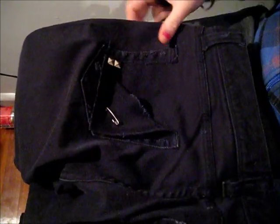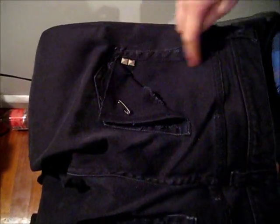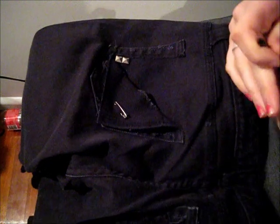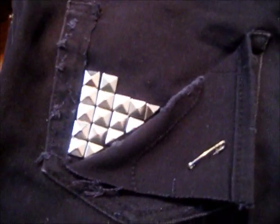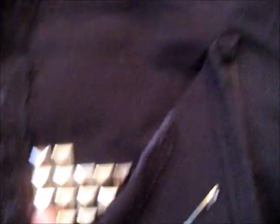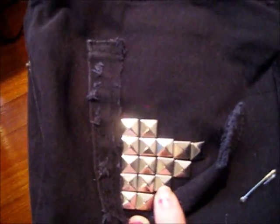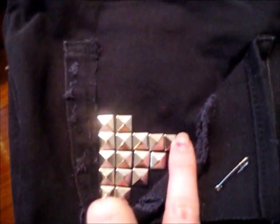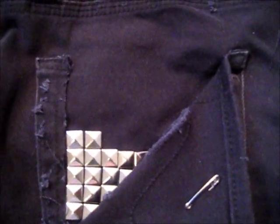You just continue that same technique over the whole pocket. I'm going to keep going and when I've got half the pocket done I'll come back and show you how to make the edges of the jeans look a bit raggedy and ripped. So I'm about halfway through now — I started with two studs and then each row I go up I'm just adding an extra stud. I'm just going to keep doing that until we reach the top of the pocket, and then I'll come back and show you what to do with the edges we cut off earlier.